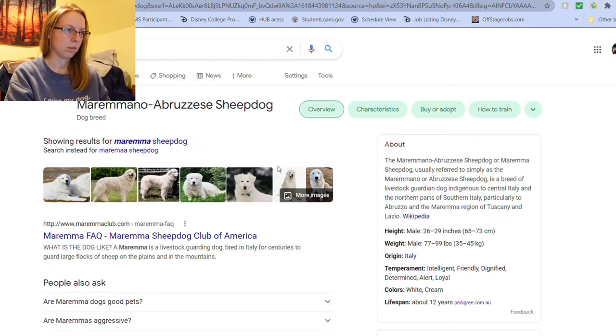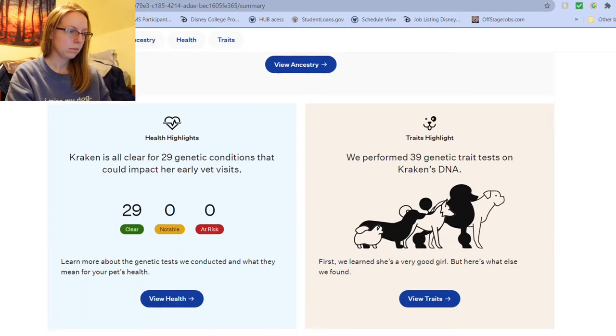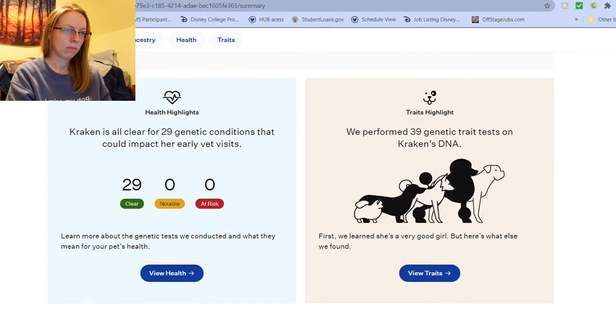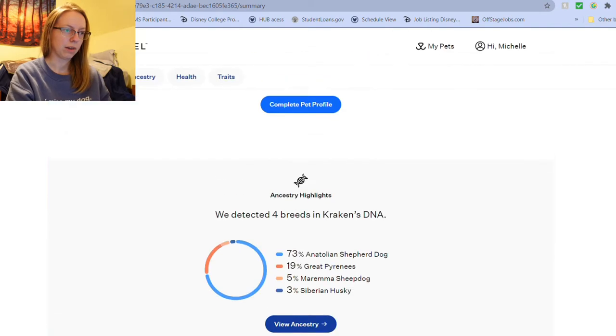I've never even heard of this dog before. Oh, I can see her being that. Livestock Guardian. Kraken is all clear for 29 genetic conditions that could impact her early vet visits. We performed 39 genetic trait tests on Kraken's DNA. First, we learned she's a very good girl, but here's what else we found.